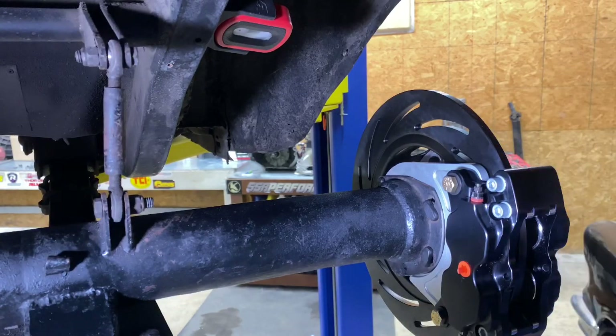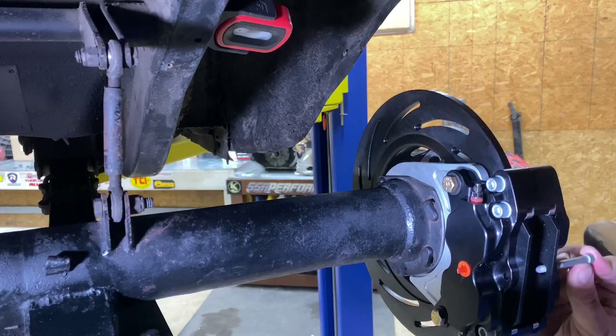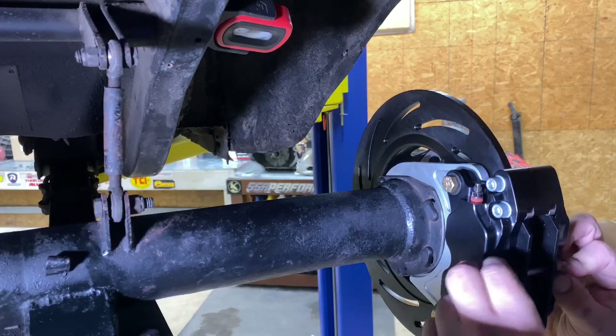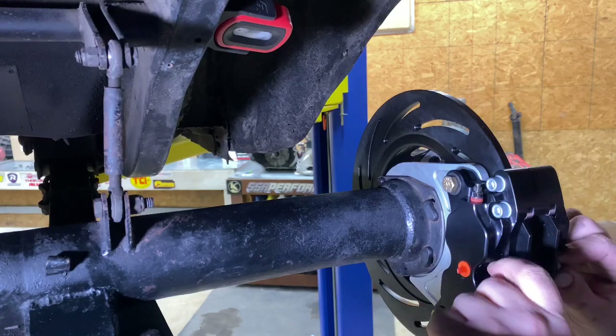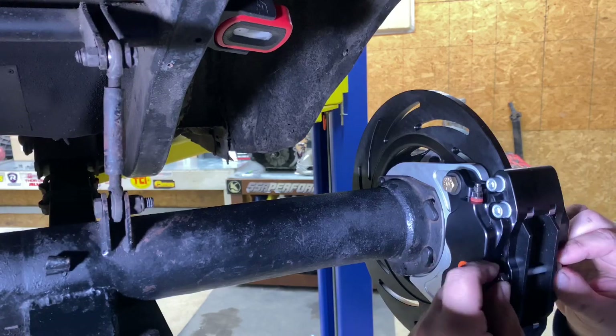There's a really nice thing about Strange brakes — the pads just slide right in, you don't have to take the caliper off or anything. Super quick brake pad changes, really easy. Because they use a soft compound on these, if you get on the brakes hard it doesn't take very long to wear those pads out.